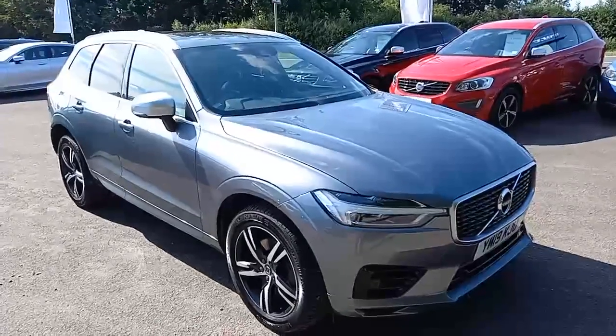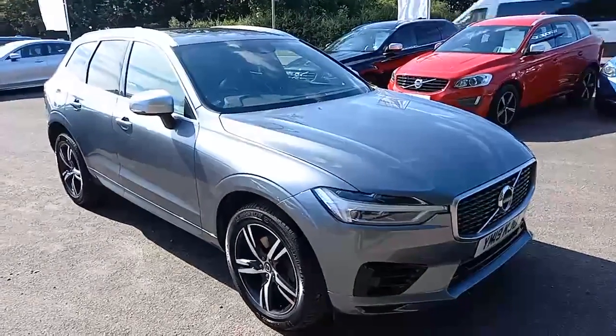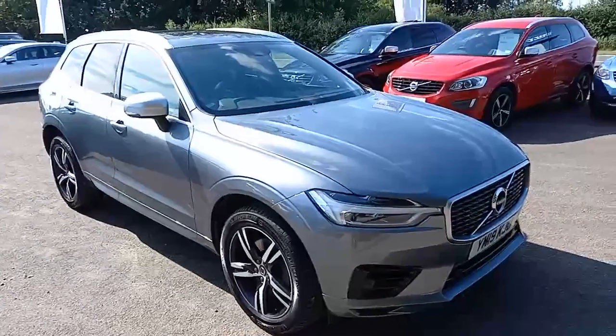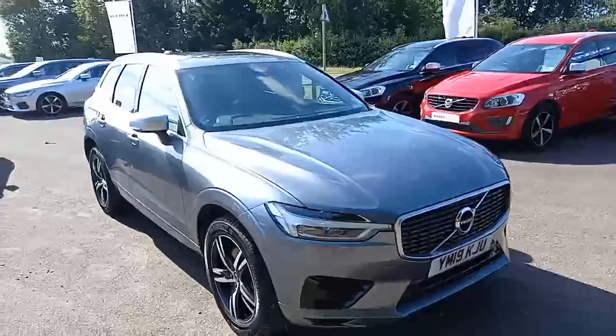Hello everyone, thank you for taking the time to have a look at this Volvo XC60 that I've got here for sale at Hilton Got Volvo in Downham Market. As I say, it's a Volvo XC60.